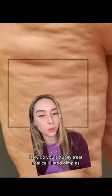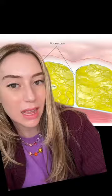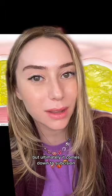How do you actually treat real cellulitic dimples, which are these guys right here that are puckering down? Well, you break the fibrous bands. There are several treatments on the market that can do this, but ultimately it comes down to subcision.